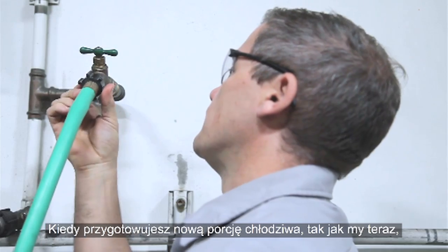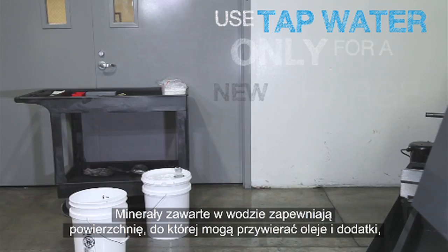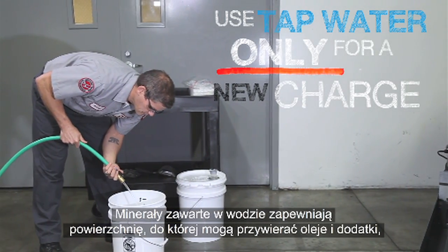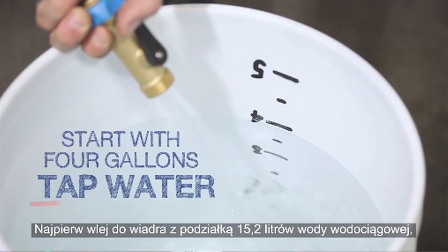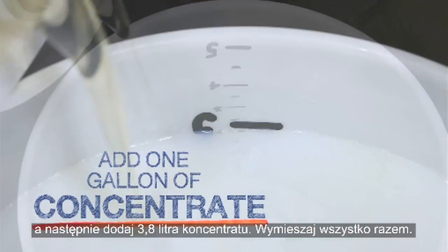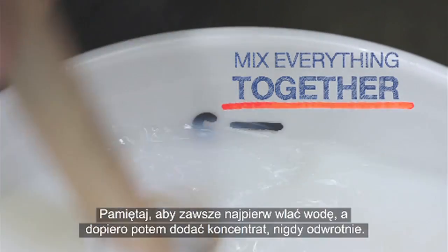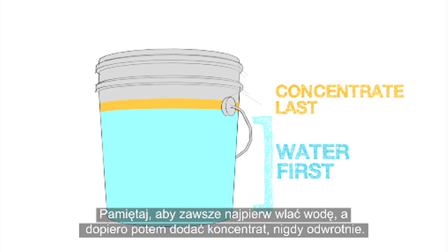When you start a new batch of coolant like we are here, it is best to use tap water. The minerals in the water provide surfaces for the oils and additives to adhere to, giving the best mixture for most coolants. Add the 4 gallons of tap water first to a graduated bucket, then add 1 gallon of concentrate and mix all of it together. Remember to always add the water first and then add the concentrate, and never the other way around.